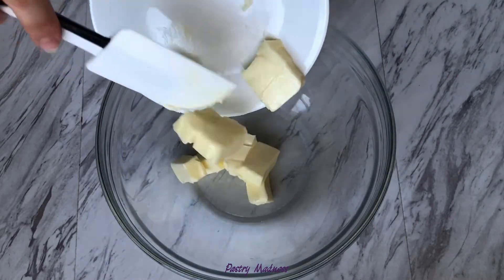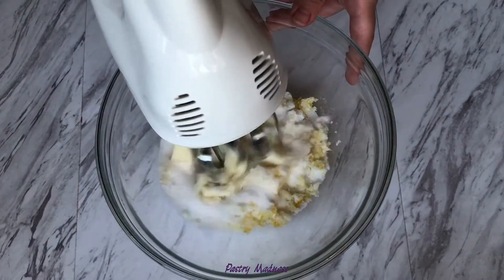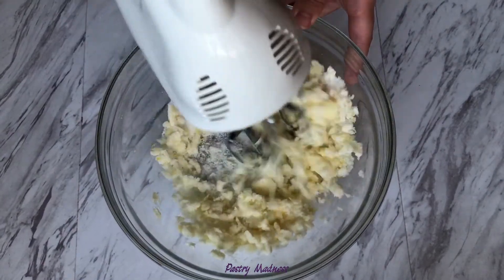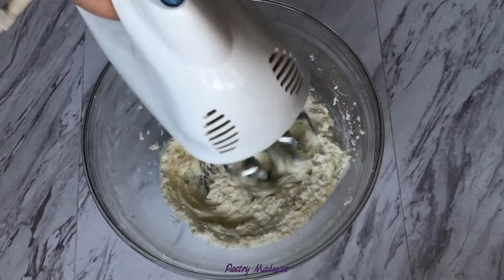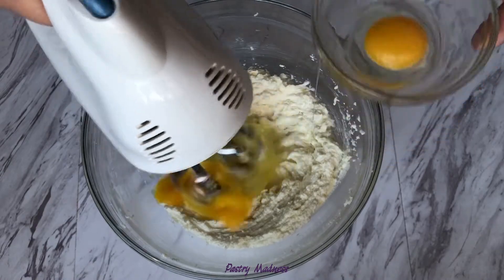Add the butter and the mix of sugar and lemon zest to the bowl and mix until light and fluffy. Add one egg at a time and keep mixing.